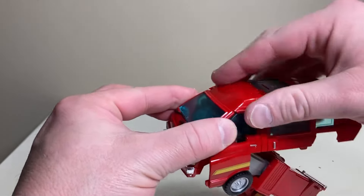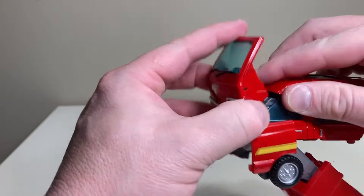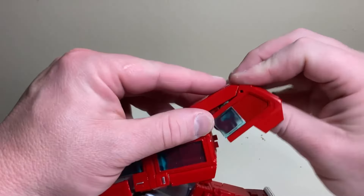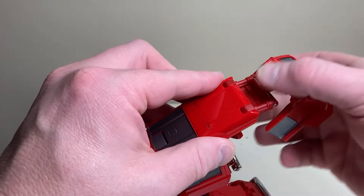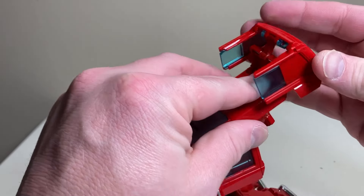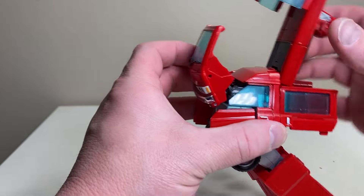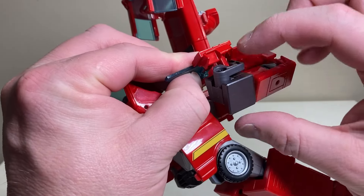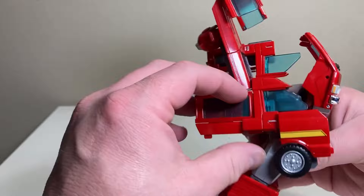Now the legs are mostly done. Pull out the front end of the van and leave it out. Then start bringing this up while bringing the back end down — it operates on a three-hinge system and you cut it all the way back so it's sitting just like that. Bring this up, pull the front end forward, then rotate these on the hinge and rotate the arms in to tab along here.